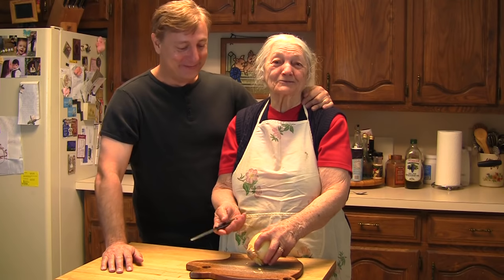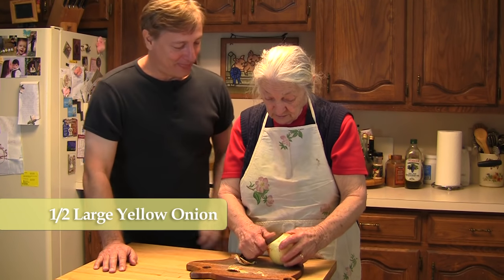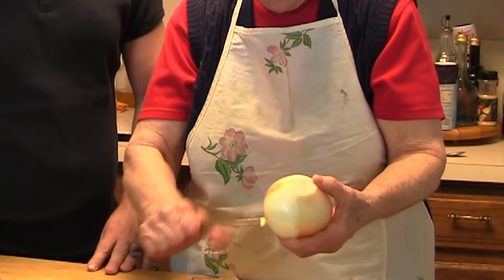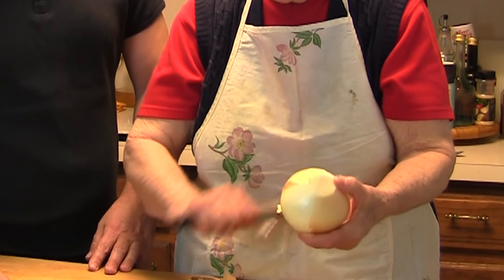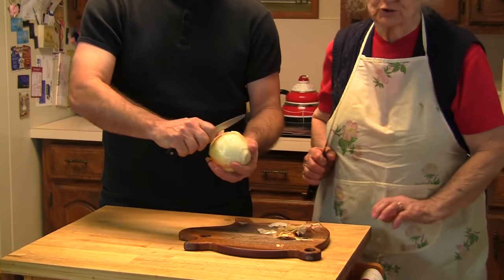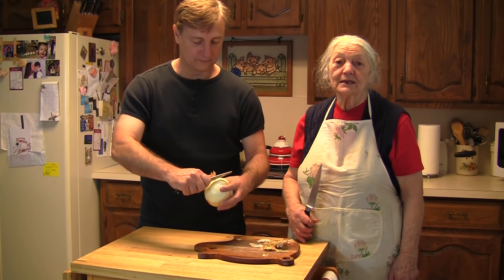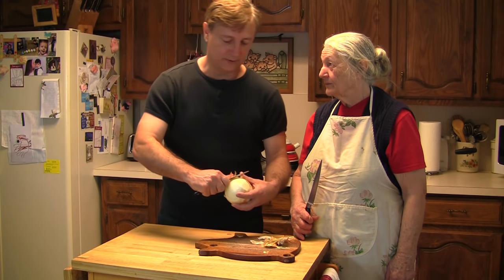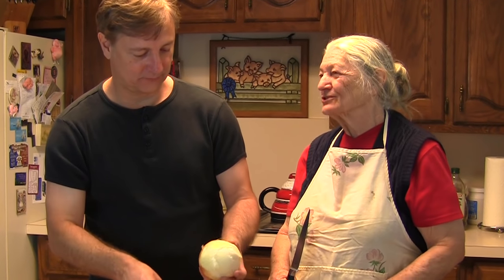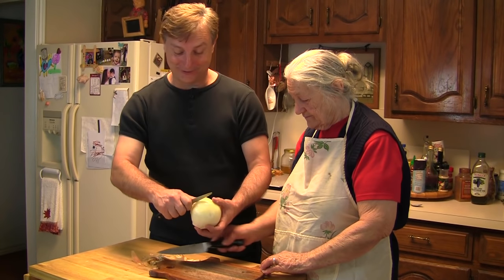I'm gonna start from the beginning - I need to dice a very tiny onion and then sauté with oil. Baba, I need you to teach me because I'm gonna get credit. I'm trying to teach him - God knows how long I will be on this earth, and when I go away they need to have some real food. In this show, why don't you tell the audience how old you are? Almost two months and I will be 84!